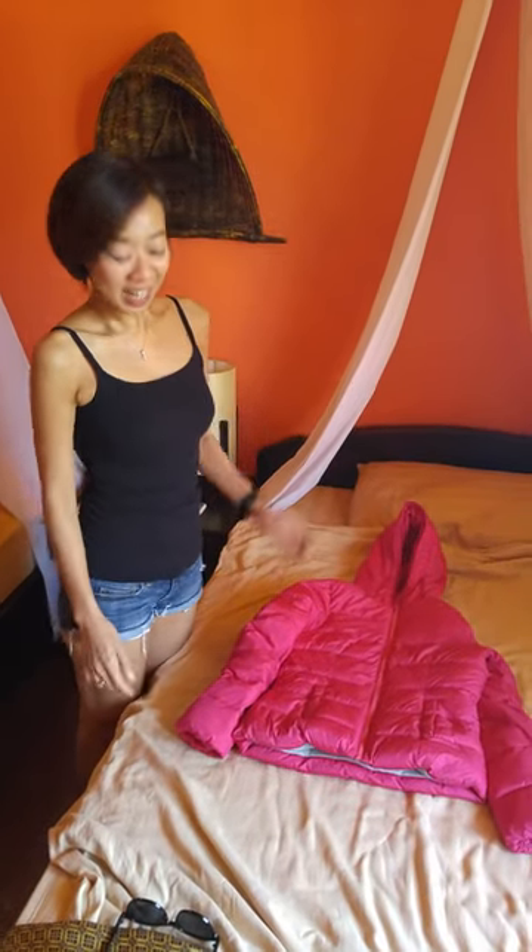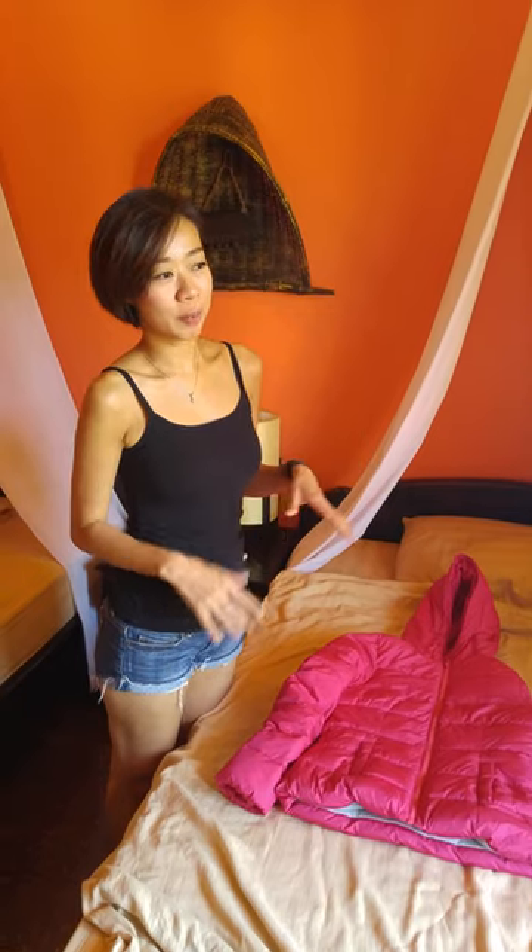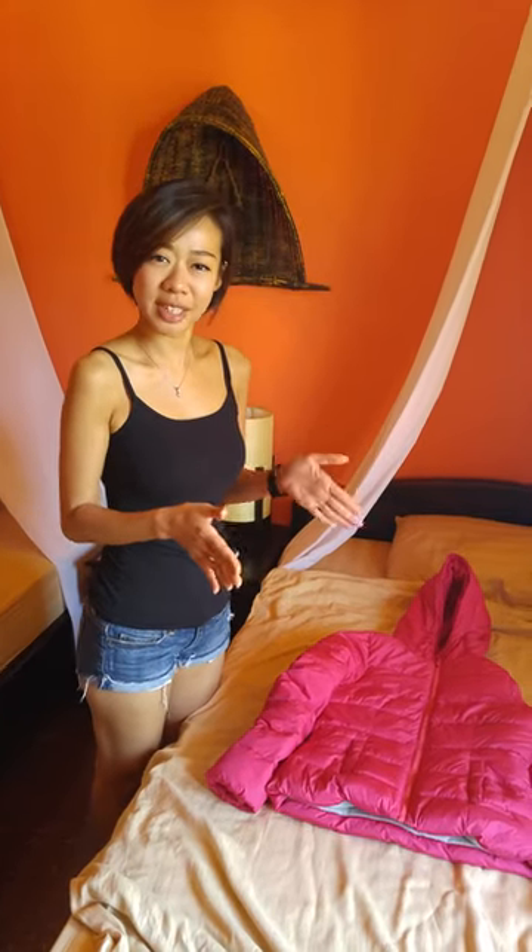Hi there everyone, this is Cynthia. We are actually going to the airport now and there's a travelling tip that I want to share with you guys. Now you know sometimes when you get on the bus or the aircraft, they don't provide pillows and you get uncomfortable in that seat.